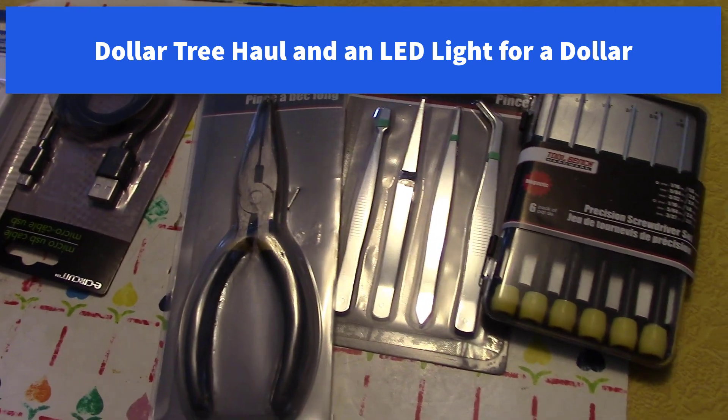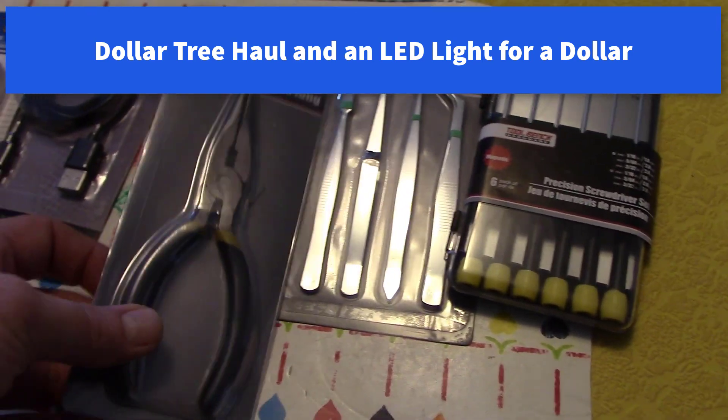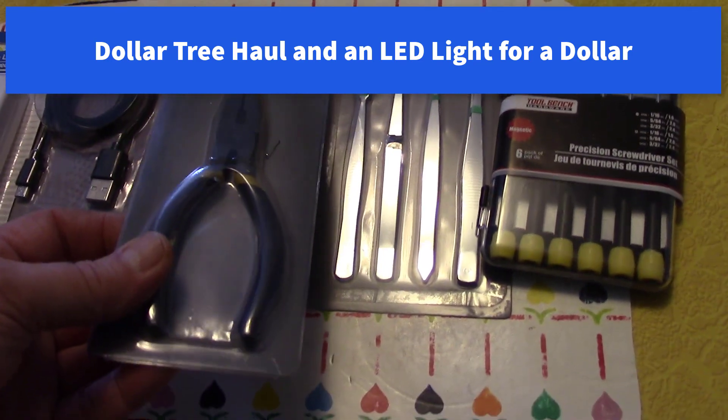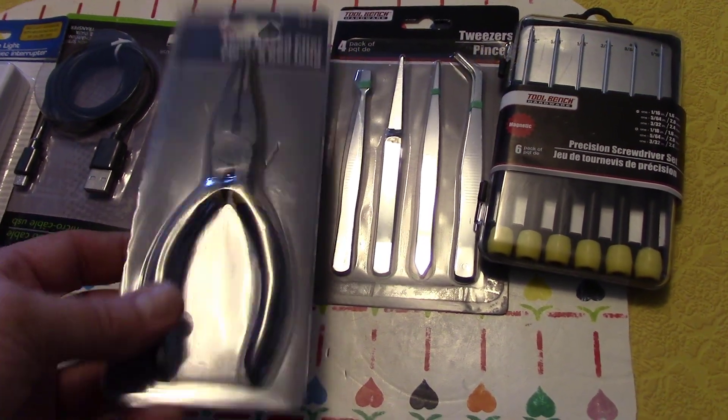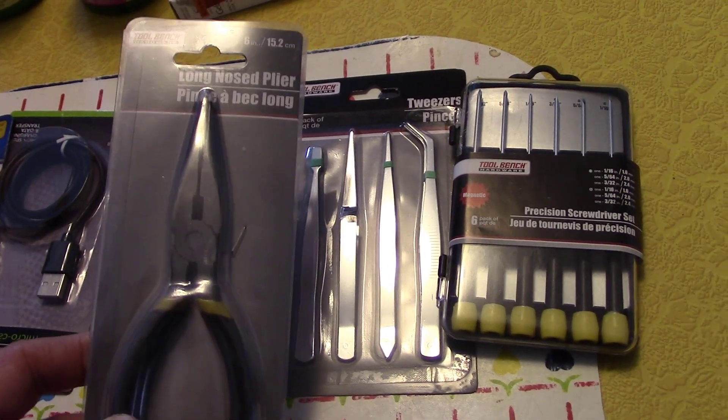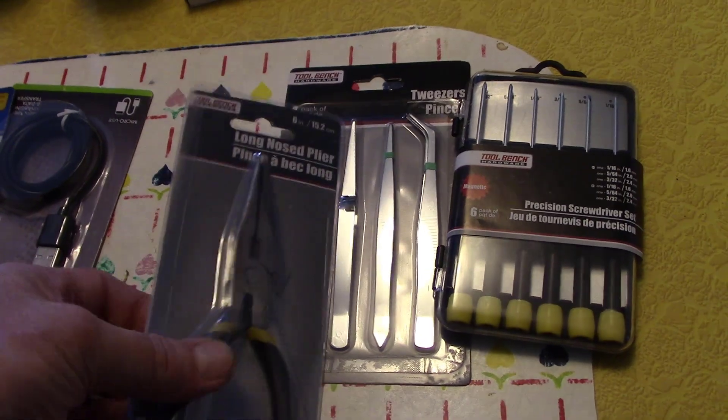Pretty nice little needle nose pliers for a buck. You know, it's always nice to have a few of them around — if you only have one, you can never find it. So it looks like a nice heavy-duty needle nose.